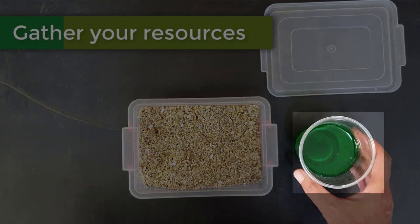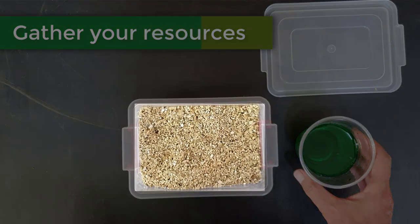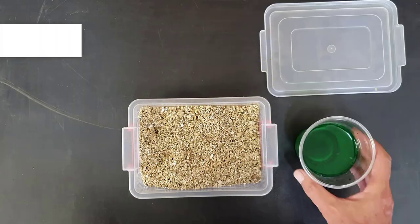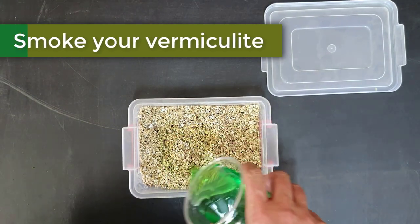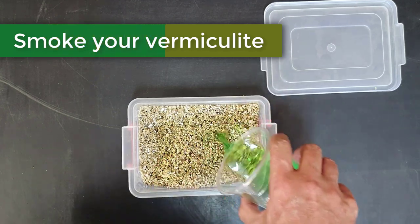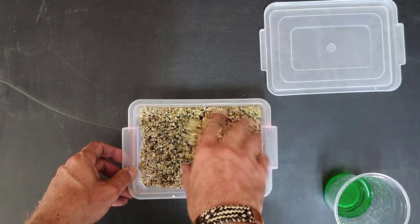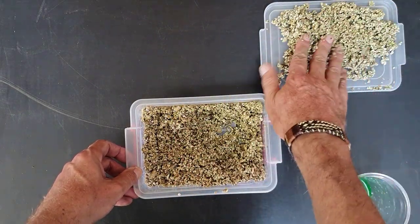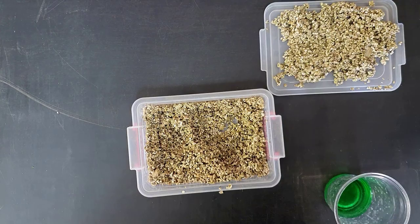You will need the drained smoke seed primer, some vermiculite, a container, and the container's lid. Simply pour the primer into the vermiculite and mix thoroughly with your hands. Once fully incorporated, place your vermiculite on the lid to dry out. Once the vermiculite is dried, keep it in a sealed container until you are ready to use it in your germination mix.